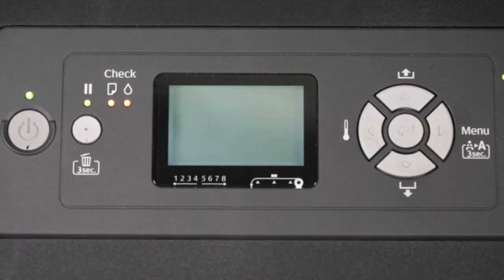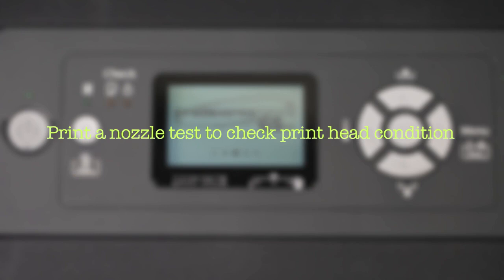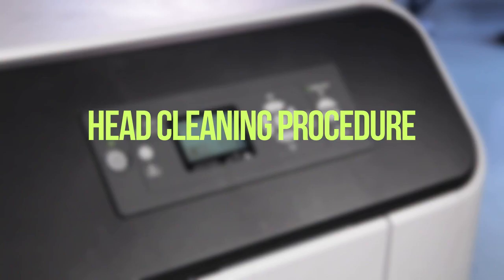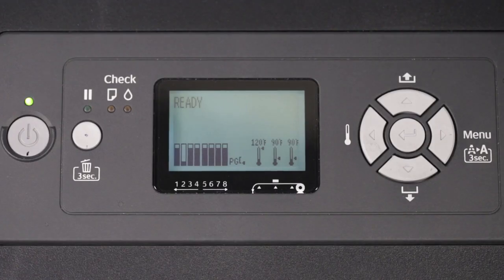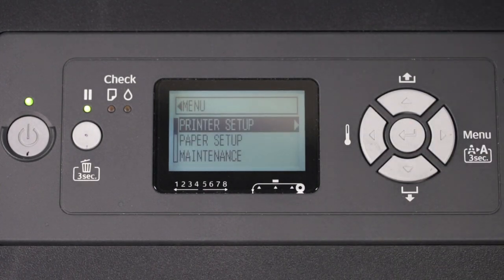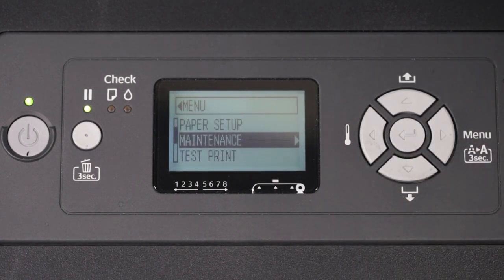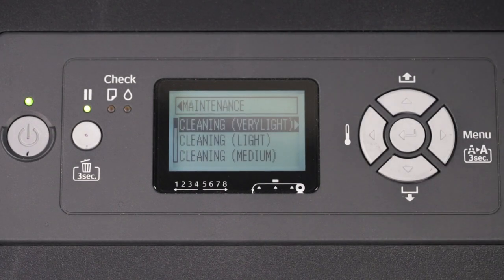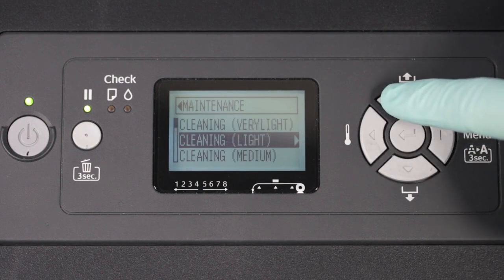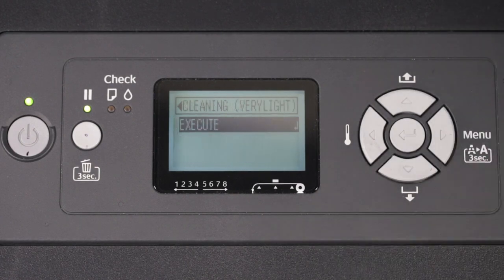Press the power button again to turn the printer back on. Print the nozzle test to check print head condition. Perform head cleaning as needed. Head cleaning procedure: Start at console display ready. Press right once to display printer setup. Press down two times to display maintenance. Press right to access maintenance cleaning options. Press down or up to select the cleaning option. Press right to confirm. Press enter to execute.